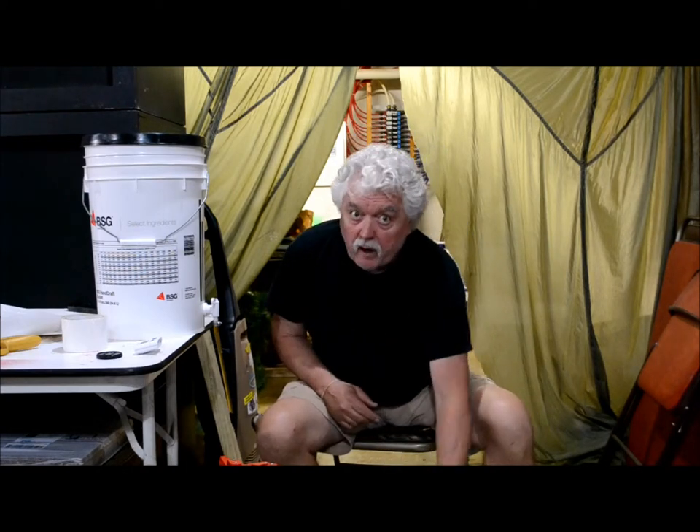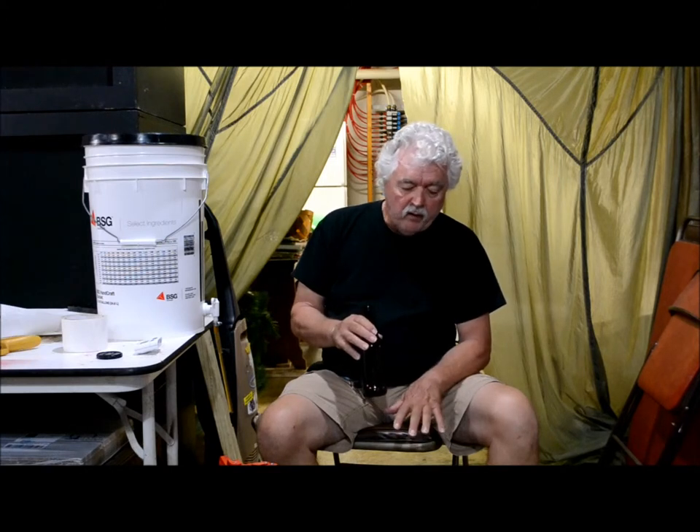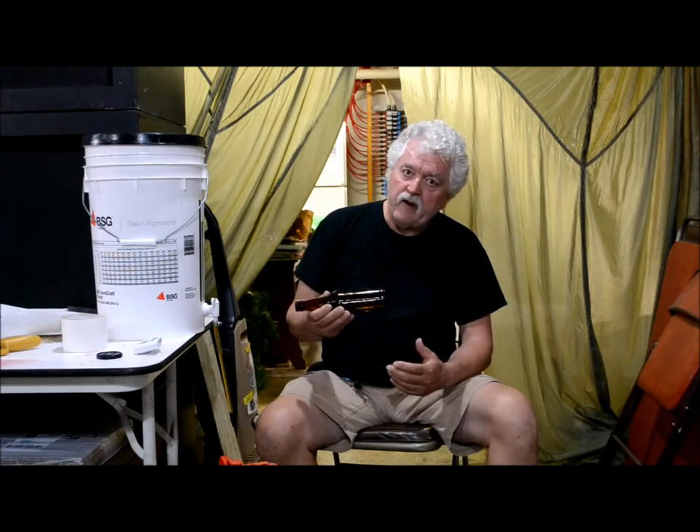First thing I want to talk about is bottles. This is what I always use, a regular 12 ounce bottle. These particular bottles have had beer in them before, but whether they're new or used, before you ever get ready to bottle beer in them, I run mine through a sanitized cycle in a dishwasher. It runs for about an hour, hour and a half, and they're smoking hot when they come out.